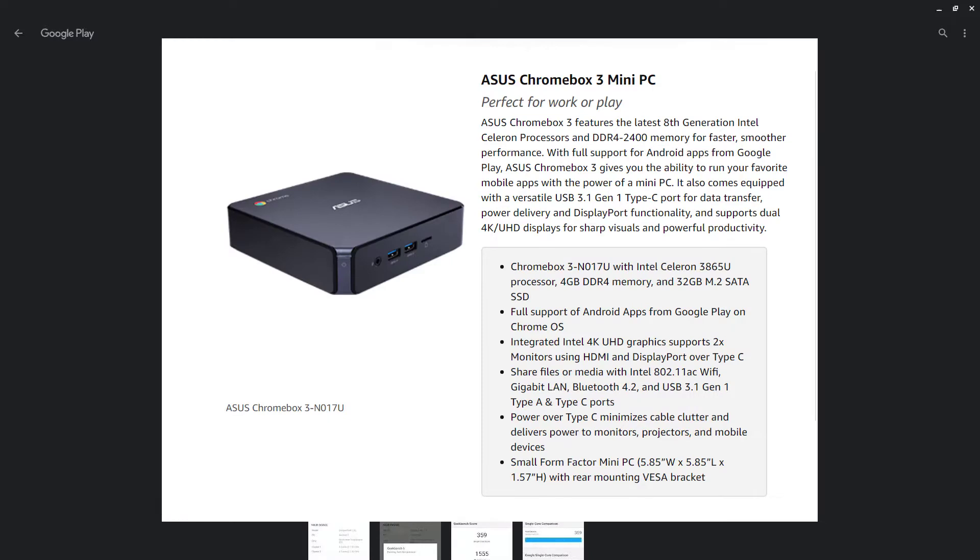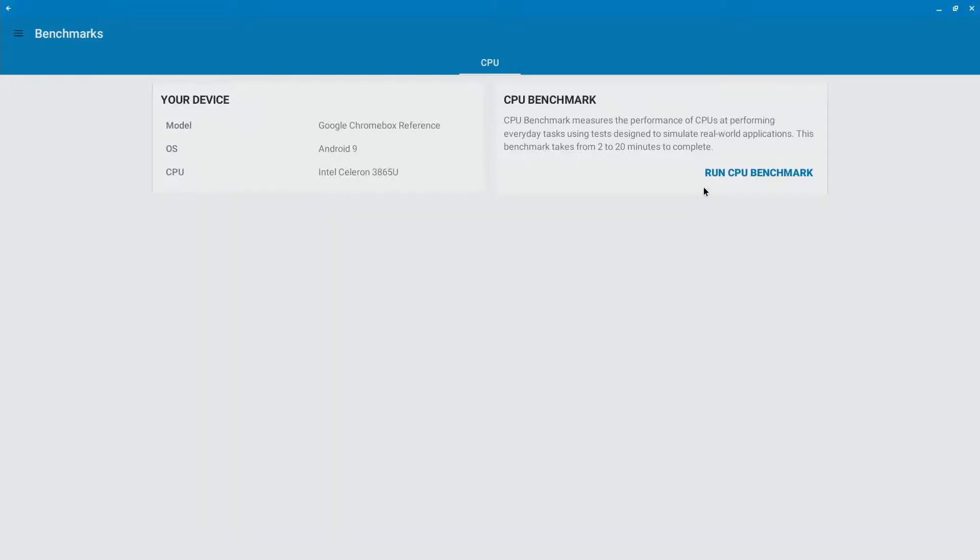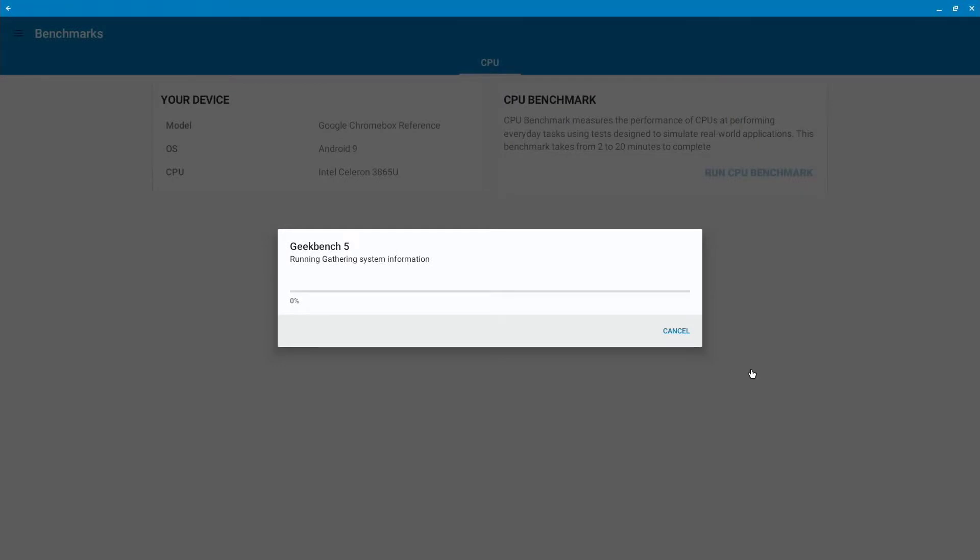The sticks I purchased are DDR4 2400, so they should be the exact correct match. Let's run a CPU benchmark - you can see it's an Intel Celeron 3865U. I checked the Amazon page to make sure it's the right one, and it is. According to this, it will support a 4K monitor, which is pretty cool.